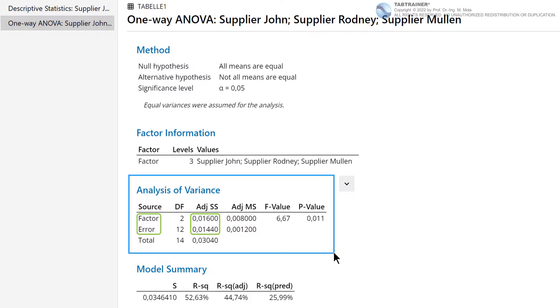To compare the two scatter components, we normalize our two adjusted sum of squares values by dividing each by their respective number of degrees of freedom, obtaining average estimates for our two scatter components. These are called the adjusted mean square Factor and the adjusted mean square Error. We divide 0.016 by 2, resulting in an adjusted mean square Factor value of 0.008. And we divide 0.0144 by 12 degrees of freedom, resulting in an adjusted mean square Error value of 0.0012.